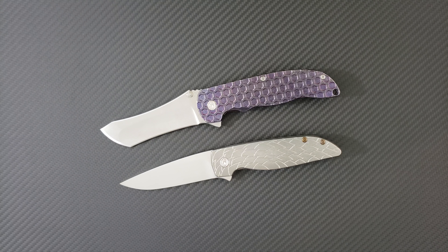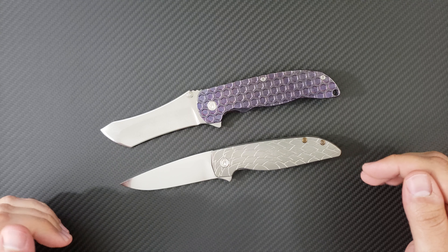Hey everyone, Dr. Frunke here with an awesome new knife comparison video for you. In front of us are the two Grimsmo knives, the Norseman and the Rask.